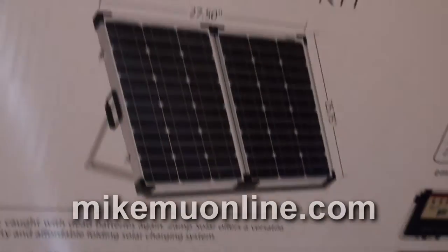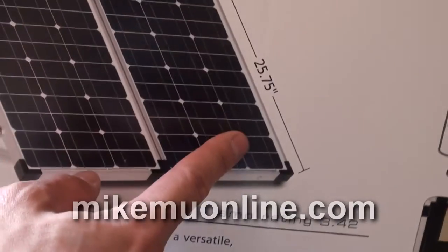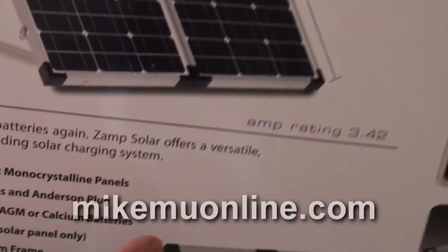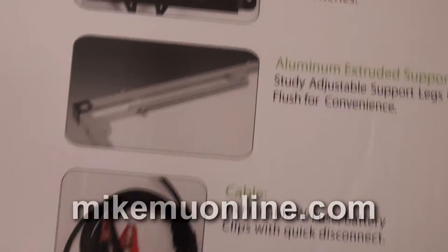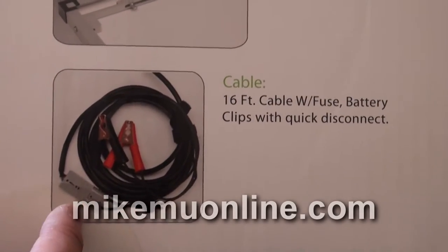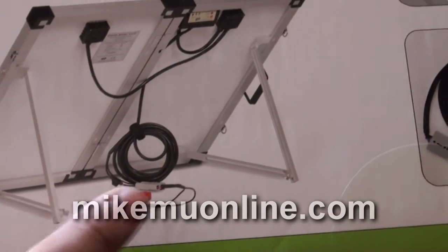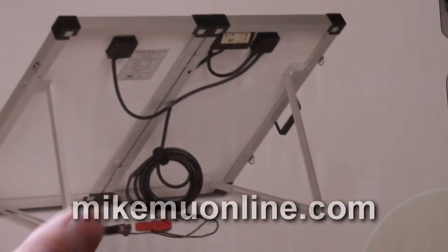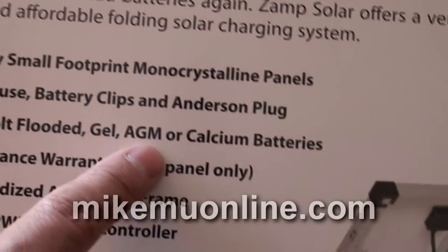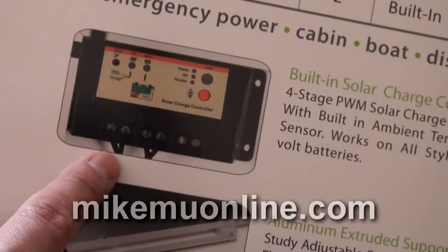Let me show you the dimensions on the back. It's 27.5 inches wide when fully open, 25.75 inches high, and the amp rating is 3.42 amps. It has a 16-foot cable that is directly connected onto the solar panel. It uses Anderson power plugs that switch over to alligator clips that clip directly onto your lead-acid type batteries or absorbed glass mat batteries — flooded, gel, AGM, or calcium batteries — because it has a built-in solar charge controller.